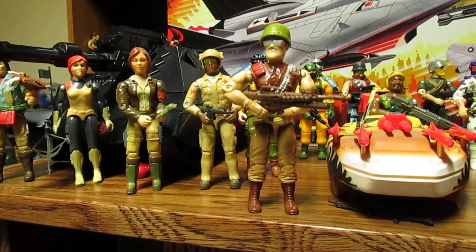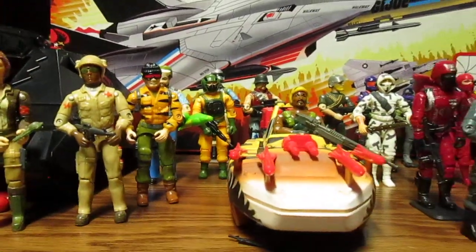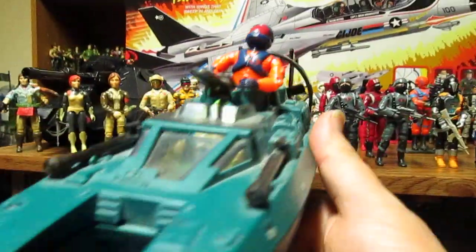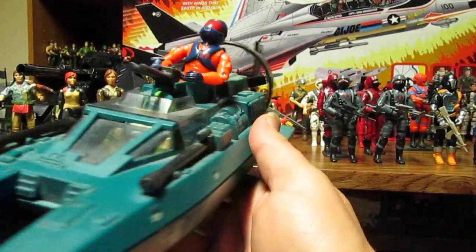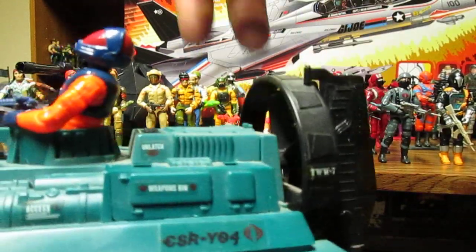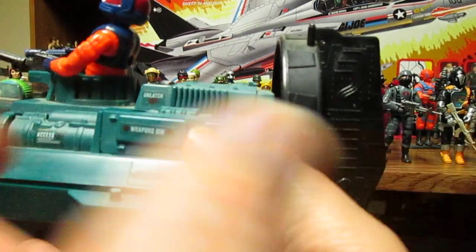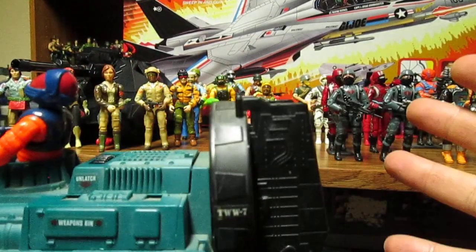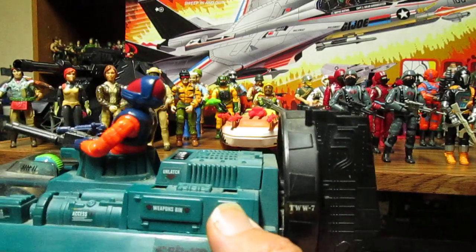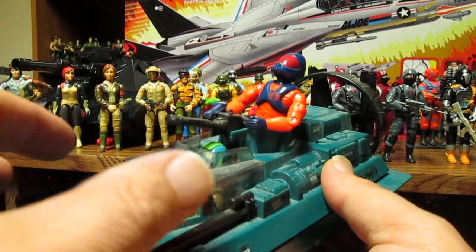The Tiger Force versions of Shipwreck and Airtight you can see online — they just weren't made for North America. Another thing: the Cobra Water Moccasin is supposed to be a lot larger. Make it bigger with a larger hatch on the back so it can hold four figures. You can have it totally hollow or just throw in as many figures as you want. Definitely make it almost the size of the Cobra Hydrofoil, just slightly under scale.